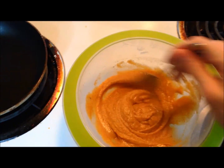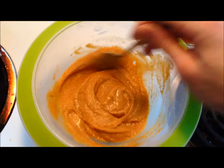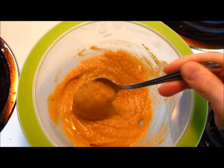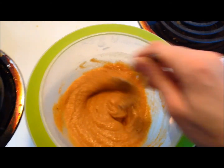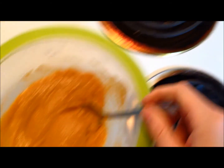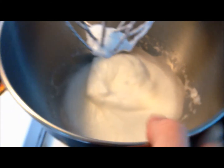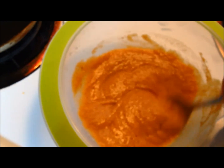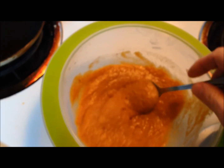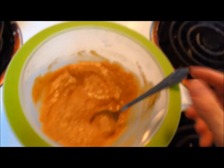I got the mixture all mixed up. I forgot to mention — you add some water to this. You just want to add enough to make it kind of like a cakey mix. I got my egg whites all fluffed up to a peak, so we're going to take these and fold them right in nice and easy. With the egg whites fluffed, that will help make your pancakes rise much nicer.